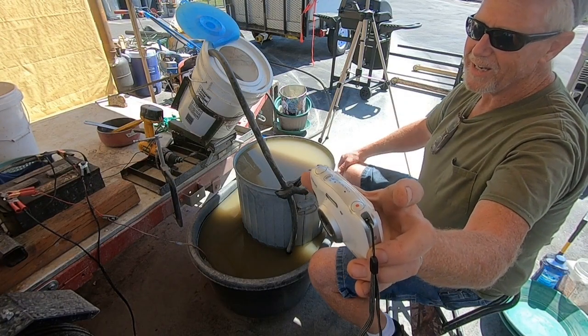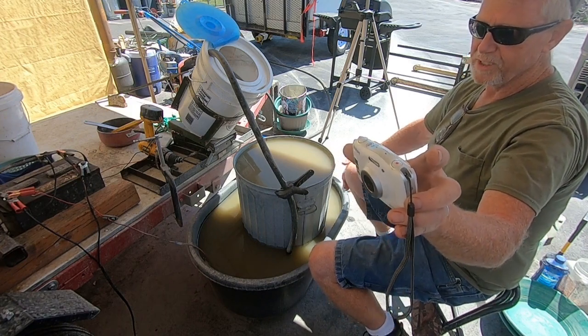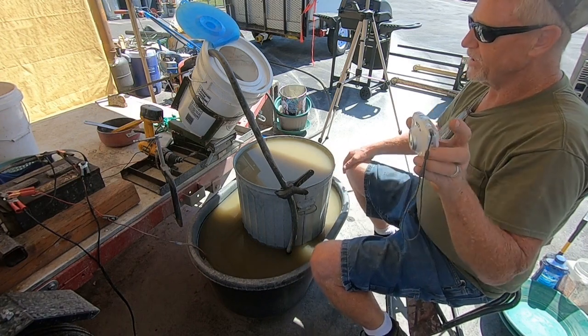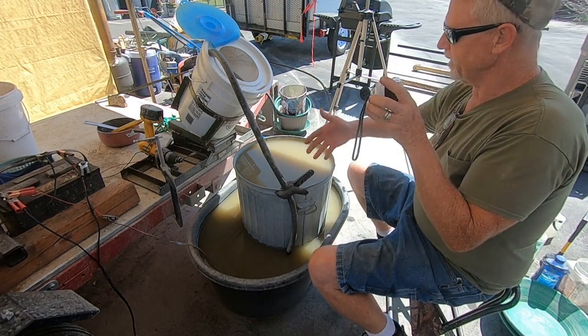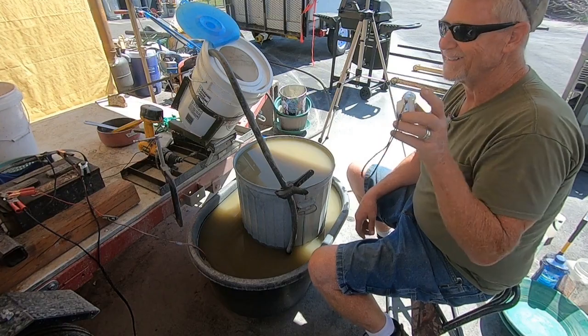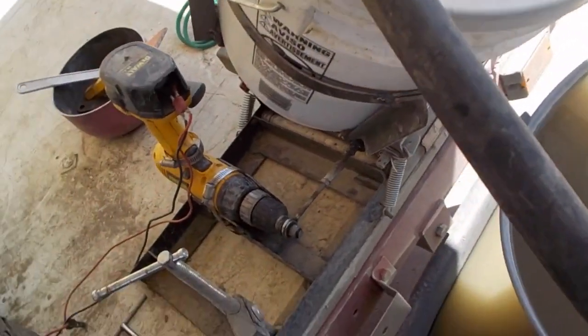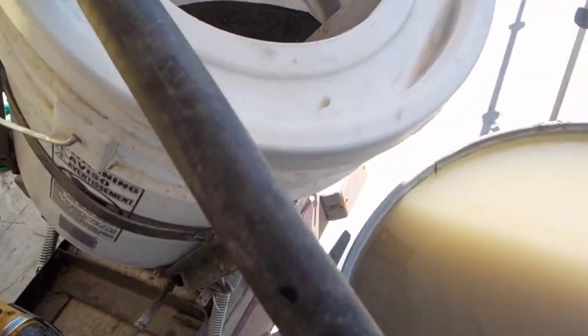The shaker table is a work in progress — redesigning that steel frame, a few things, making it a little more permanent. And then I'll run these fines on the shaker table and get the gold. So anyway, let me fire up the water so you can see that here first.